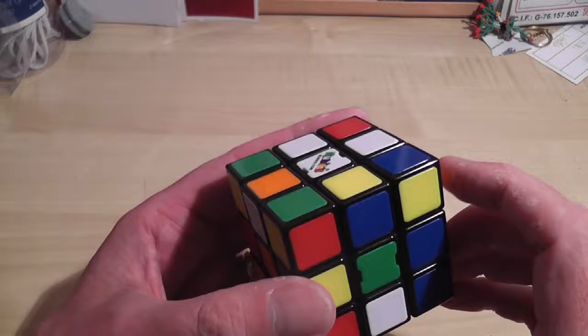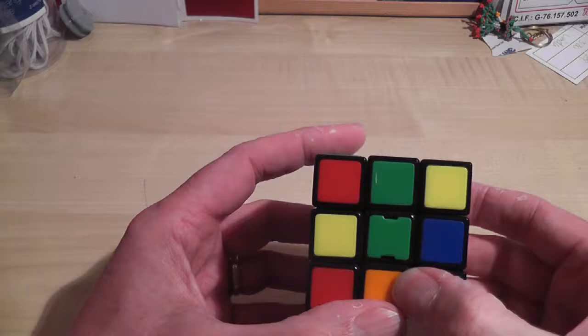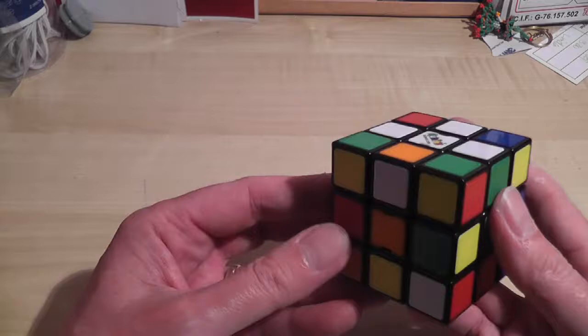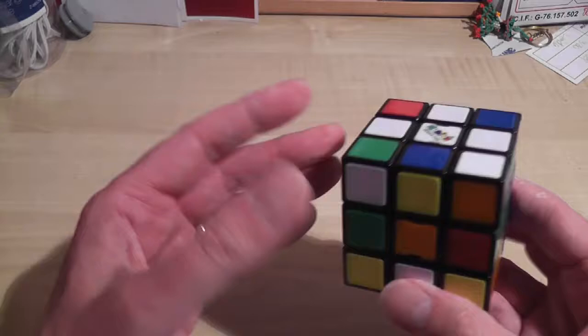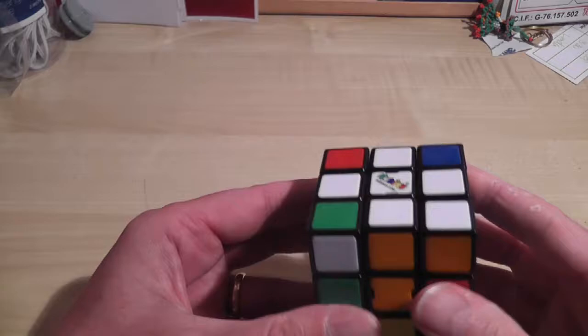It makes it slightly more complicated, because I then have to move it off to one side, move the centre down, move it into place, move it back up. Again, I can move it down to the bottom face, move it out of harm's way, move this centre down, move it back into place, move the centre back up. And now I've got that cross — it happens I've got one of the corner ones as well.